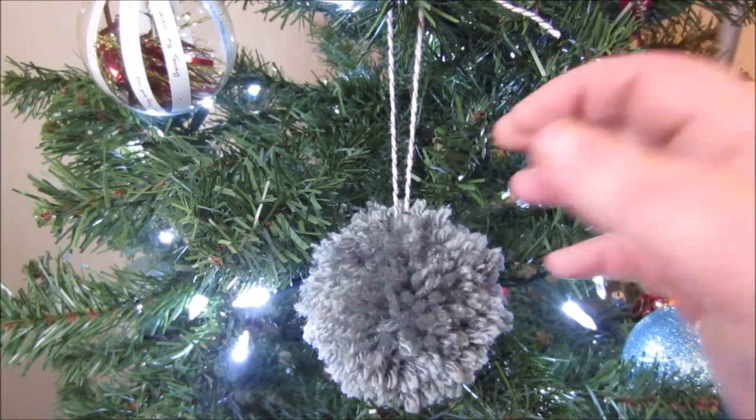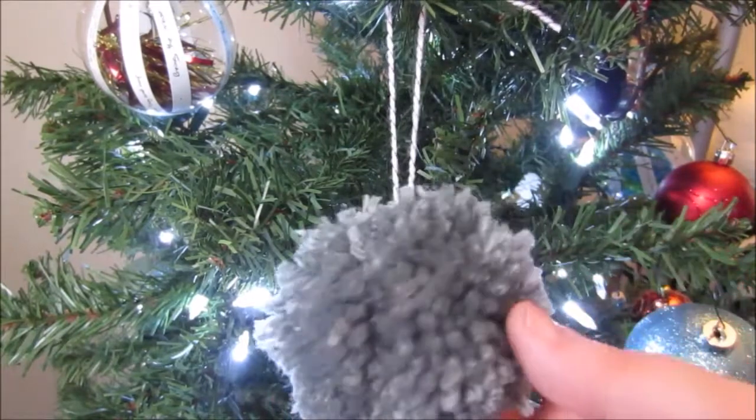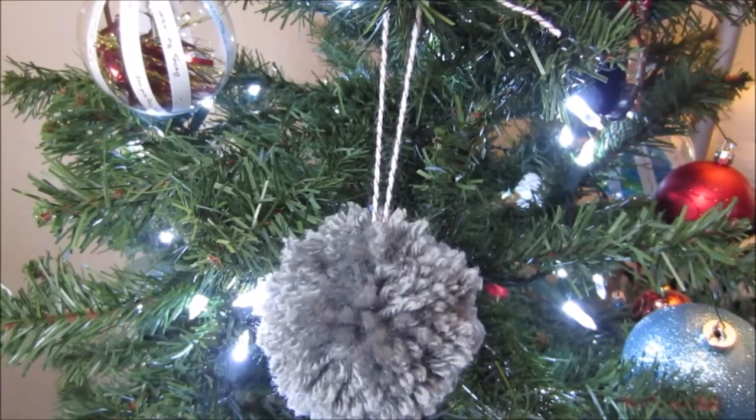Hey everyone! Today I'm going to show you how to make these pom-pom ornaments. These are super fun. You can make them in whatever color you happen to have the yarn for, and I think that they add something really textural to your tree.